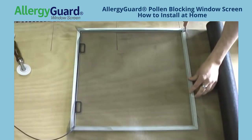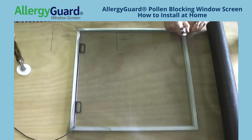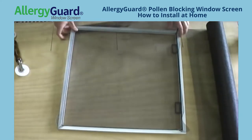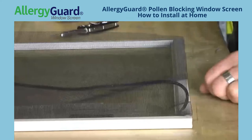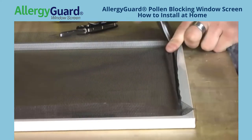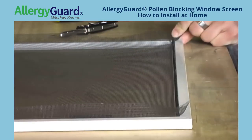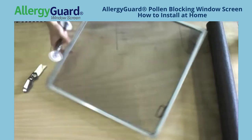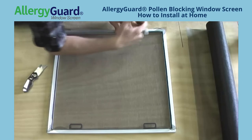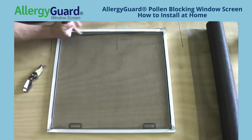Now trim the excess screen so that you can continue working on the screen frame. After the main roll is done, turn your screen so you are always working on the side closest to you. A roller tool has two wheels: one straight wheel for pre-rolling and one grooved wheel to install your spline. Pre-roll if necessary and then use your grooved wheel to install your spline material.